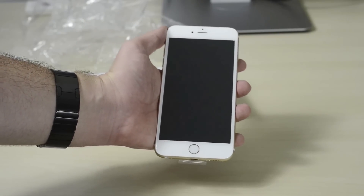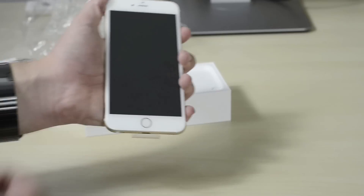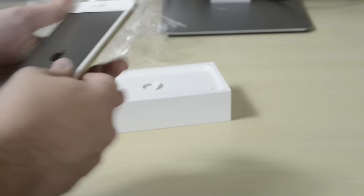It does feel a bit more grippy and also more premium because it's a little bit heavier, but that's actually because of the 3D Touch system rather than different aluminum. I'm gonna go ahead and power it on and put it off to the side.